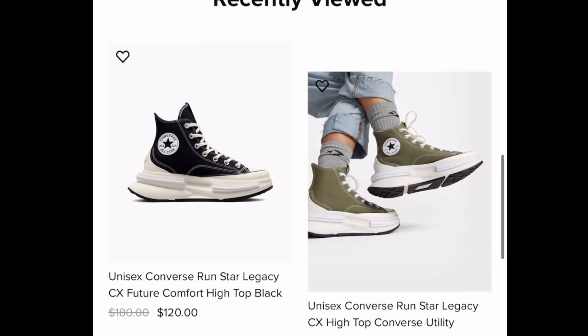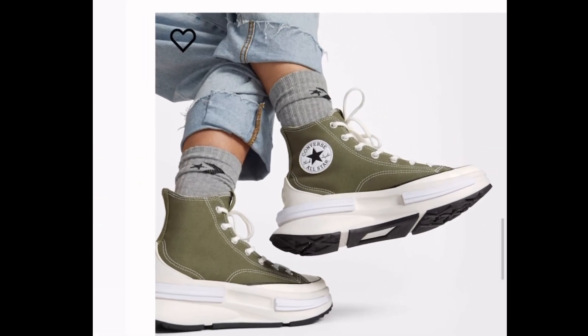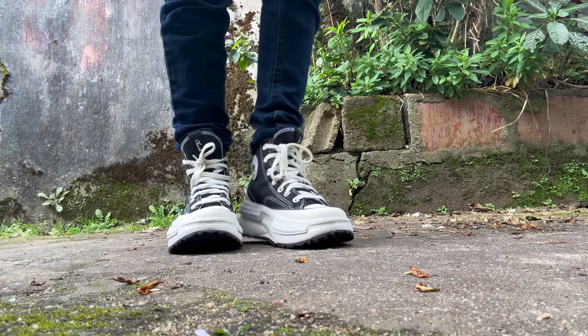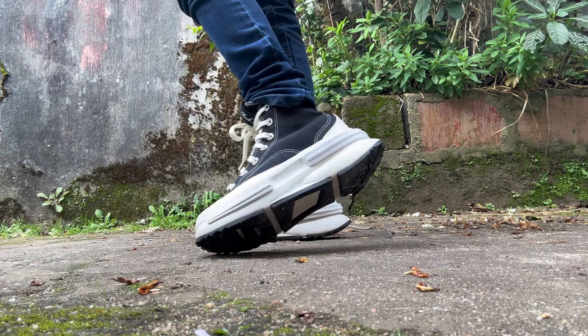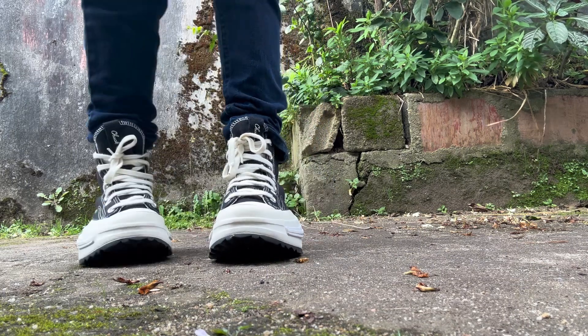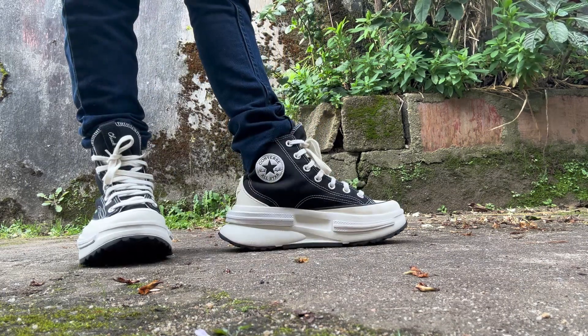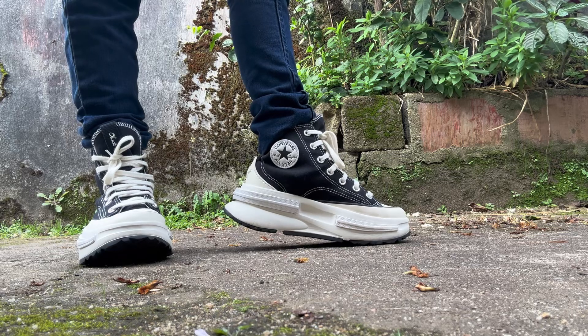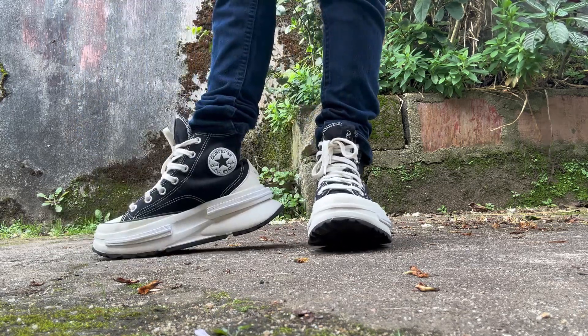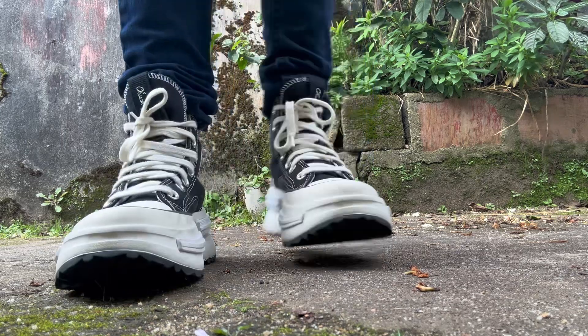I'm going to use the model designs and focus on the shoe, including the arch.